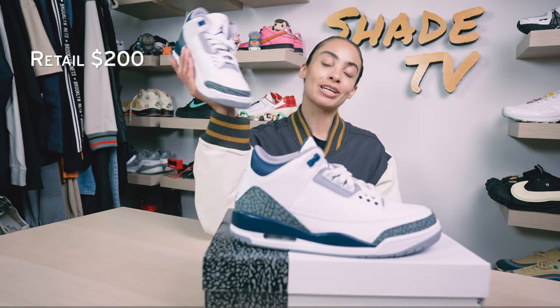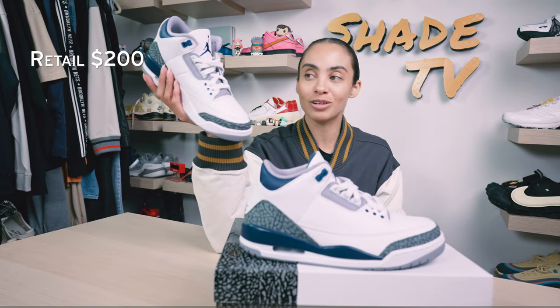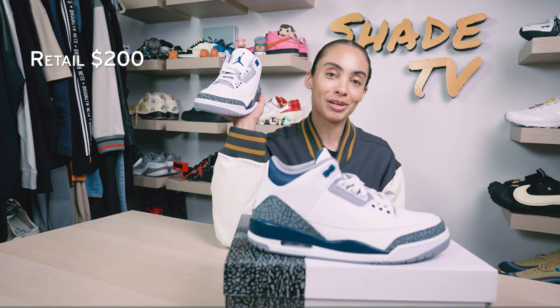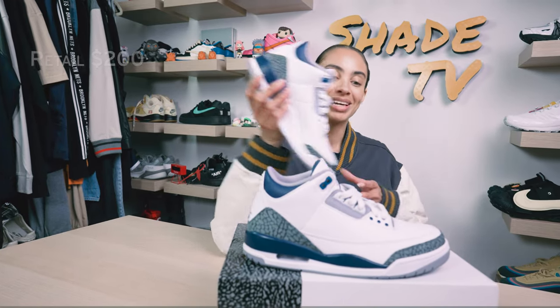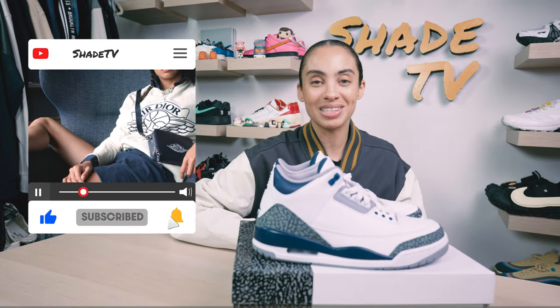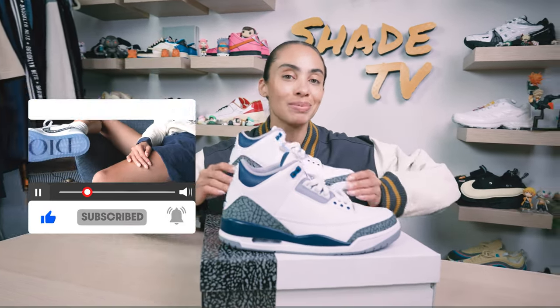As far as retail goes, these retailed at $200. They're currently still available on some of the Jordan Brand sites or retailers, so be sure to snag a pair if you haven't already. That's it for this unboxing and review. If you joined us for the first time, thank you so much. My name is Marissa Hill, this is Shea TV — we'll catch you all next episode.